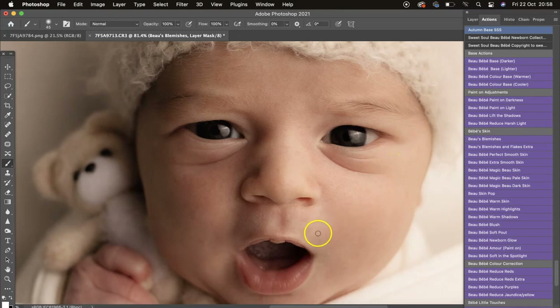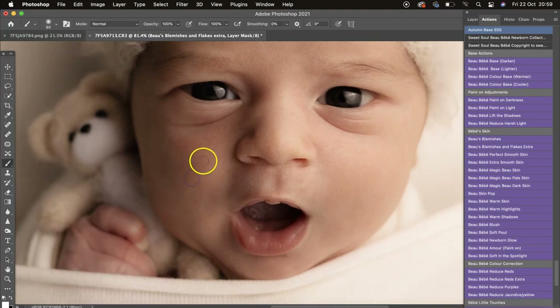Wherever there are blemishes, you can paint on quite a bit of it rather than just clicking around. However, if there are any stubborn marks not being removed with this method, click underneath Blur Blemishes and use Blemishes Extra. That lets you remove stubborn ones — you can't mask on with this one, you literally just click where the blemishes are and use a smaller brush.